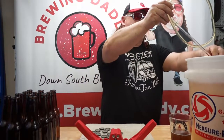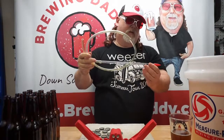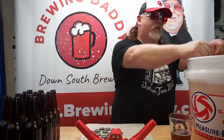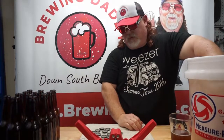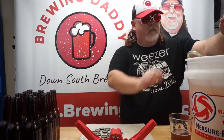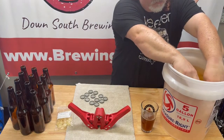We have our filling tube, bottling tube, tubing, and filler soaking. I just got to work it down in there and make sure we get fluid all the way through it. We're going to get all our bottles in the sanitation solution.